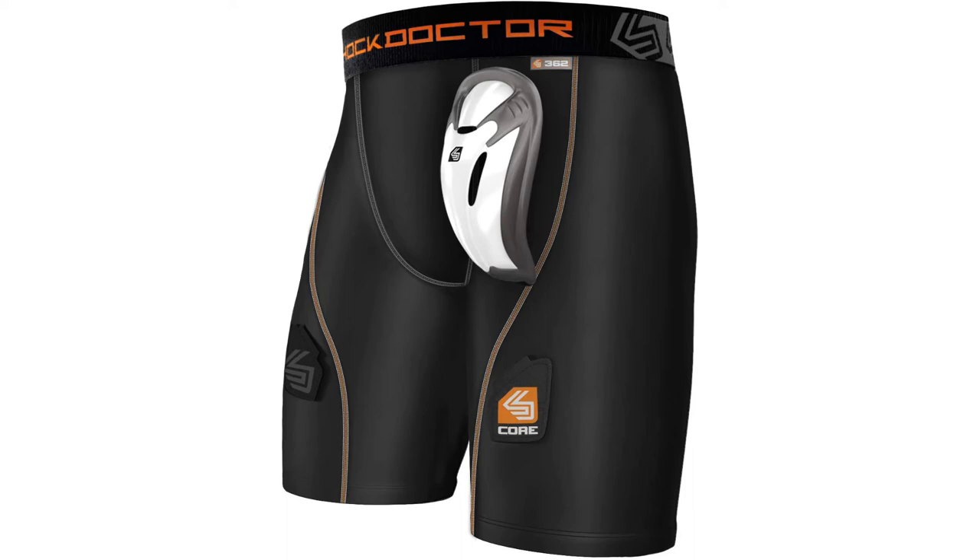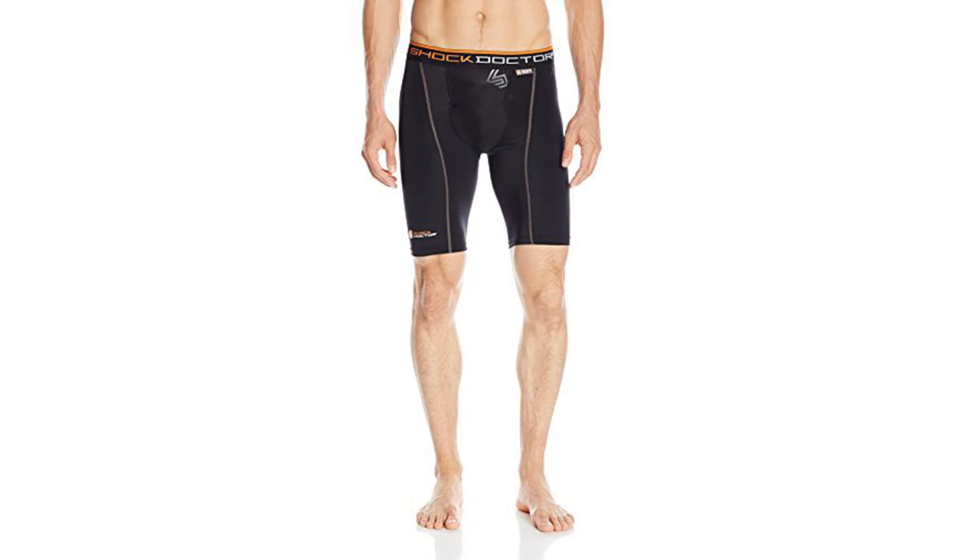An added benefit of these shorts is the groin protection they provide. This means that your young child won't be turned off the game by a stray knee or elbow to the wrong area, and you can be confident that wearing these shorts minimizes the risk of injury. This added protection alongside the array of other qualities present in this product means these are the best compression shorts for kids.